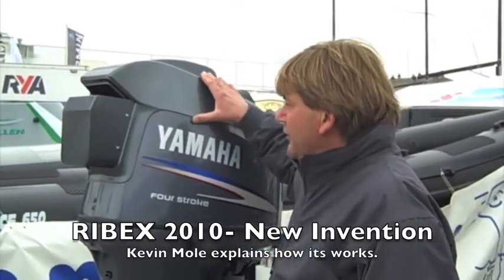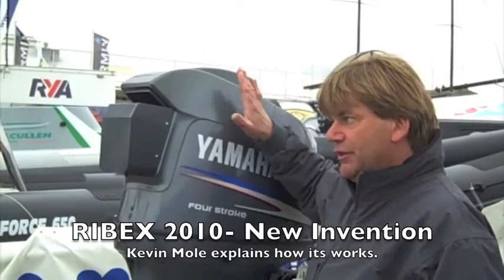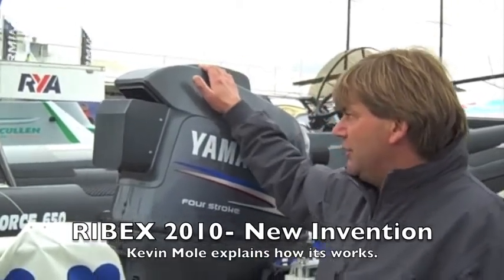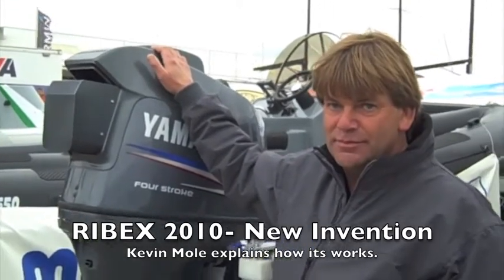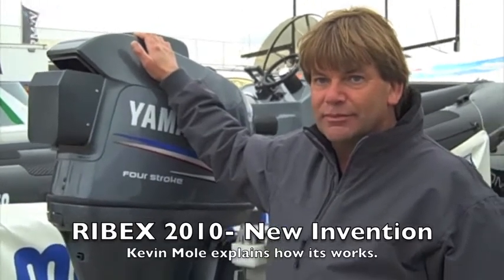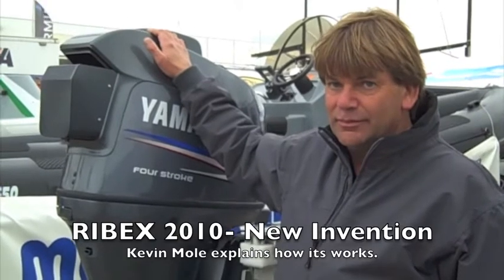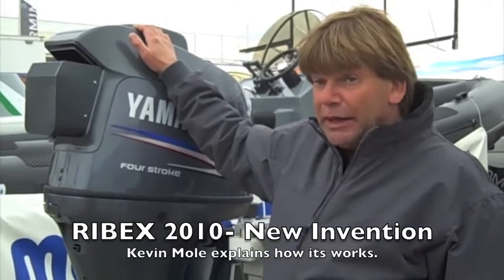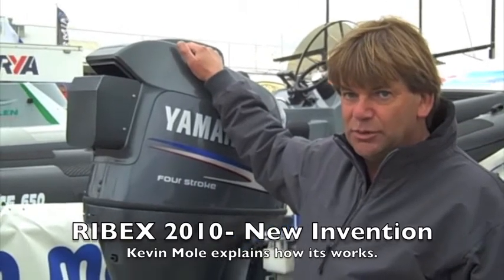Basically it's a system that we have developed to enable the engine to be restarted on the turn of the ignition key after the boat has capsized and been righted. So if a boat had this engine on the back and it went upside down, it actually capsized and the engines went underwater, when it comes back up the right way the engines can be restarted and they can be run as normal.